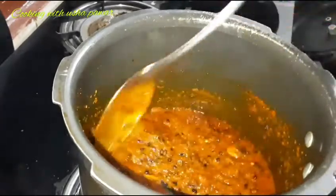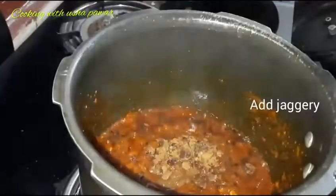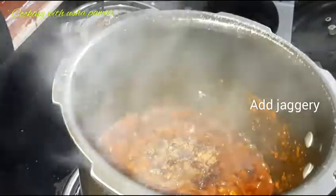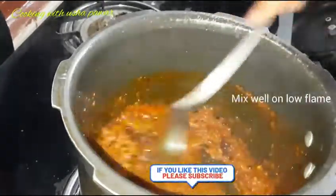Now we will add 1 teaspoon of tamarind paste and jaggery. If you want, you can use sugar as well, but the taste will be better with jaggery. We will put it on a low flame and let it cook well.